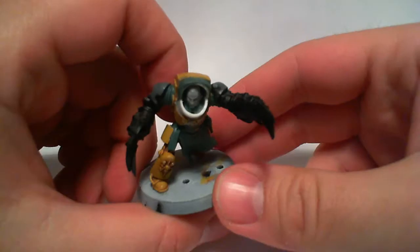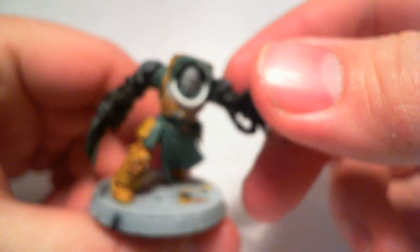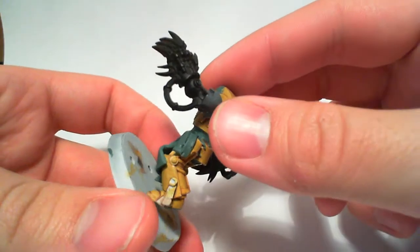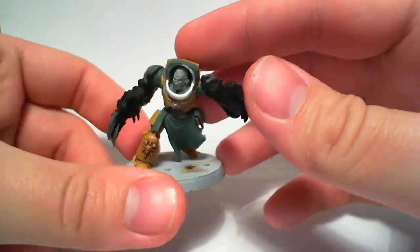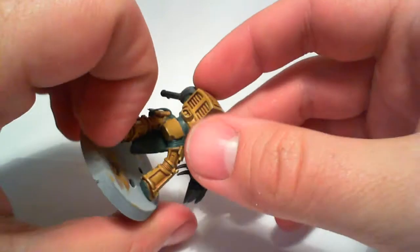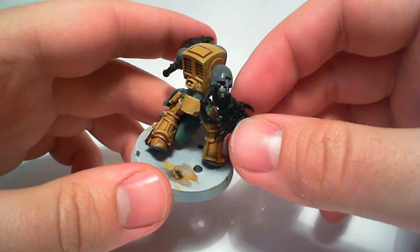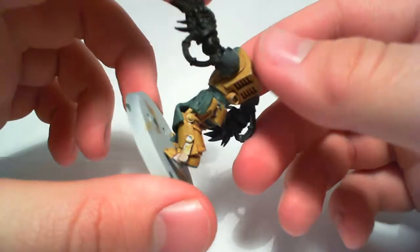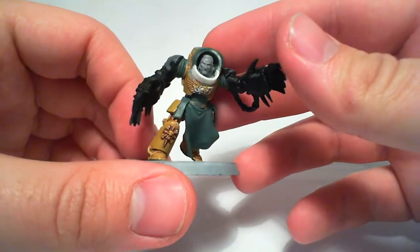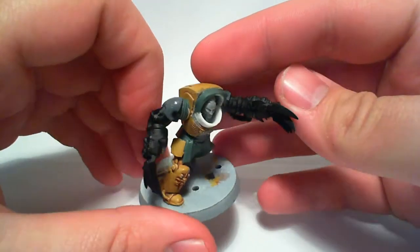I'm starting with my counts-as Belial, or just a chapter master slash captain with terminator armor. He's not done yet — he's going to get a fur cape I think. If you have any ideas for him you can just leave a comment, and I'll try to get him finished sometime.